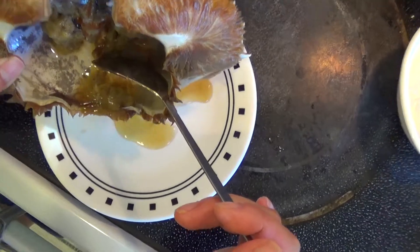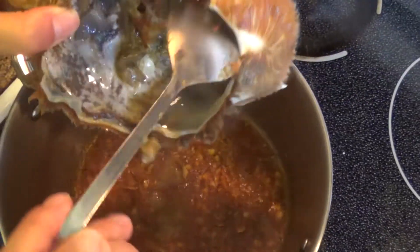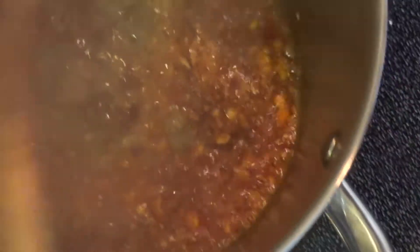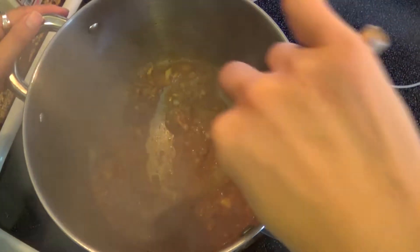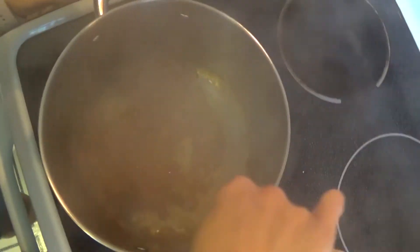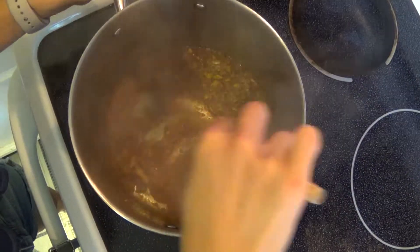Pour out the liquid from the crab head and add all the goodness inside into the mixture as well. Stir this around and let it cook for about 30 seconds, making sure it does not burn. If you think it's going to burn, add a little bit of chicken stock.